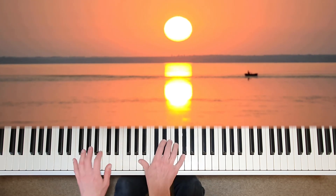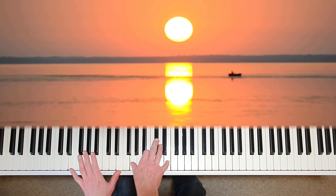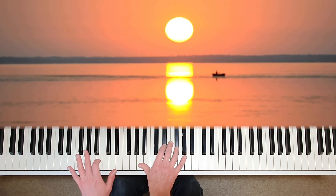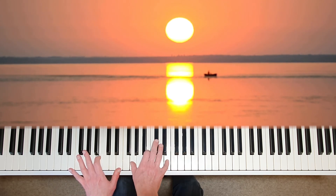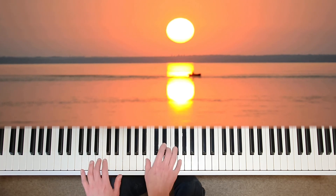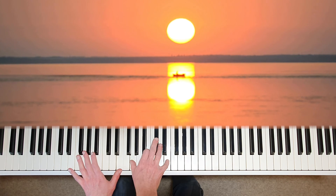Don't forget to breathe in that quaver rest in bar 29. Ease the dynamic and the tempo so that the ending is not abrupt in any way. You could even bring out the chromatic line in the left hand, and make sure you lift the right hand in the rest.